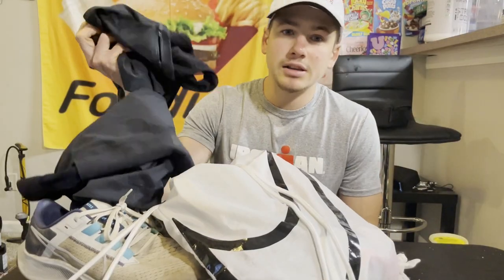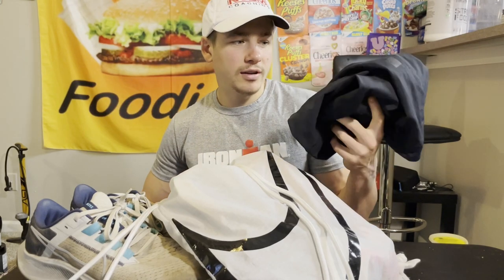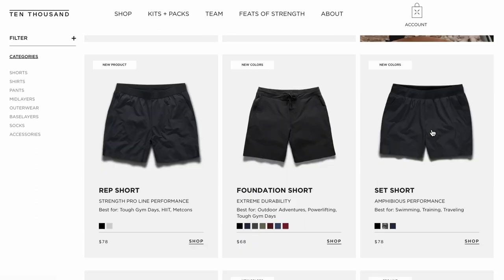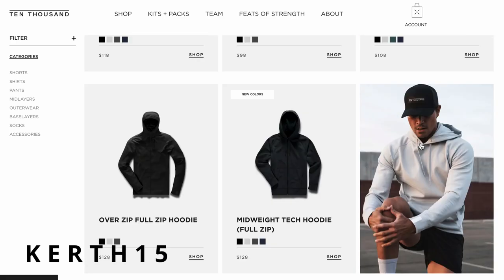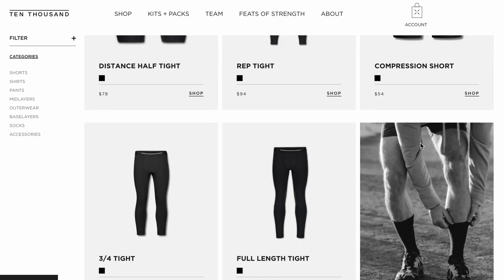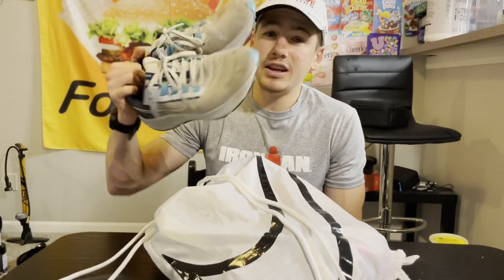Bike is done, moving on to the run — even simpler than the bike. I have two pairs of shorts — well, one pair of shorts and a pair of running tights. Pretty much all my training gear comes from Ten Thousand. I'll link them in the description with the discount code, I believe it's KURT15. I'm only taking these two things; I have shirts but I don't think it'll be cold enough to need one while running.